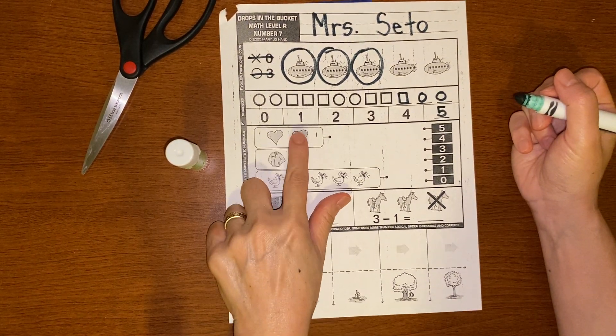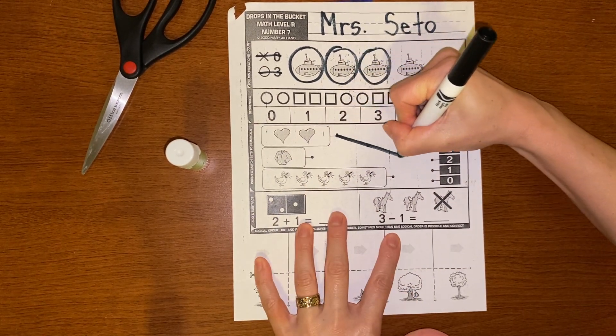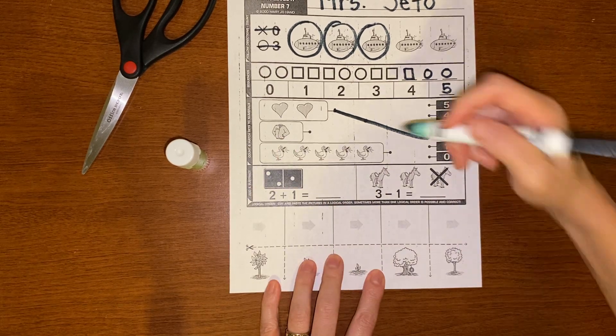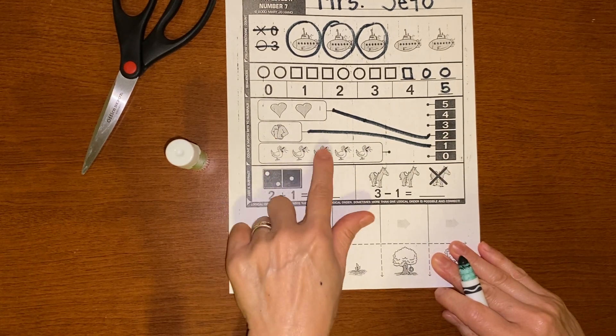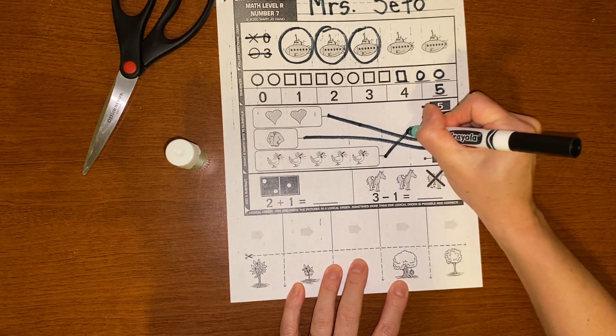I'm going to count the hearts: one, two. And then I'm going to make sure to match it to the number two because there are two. There's one jacket — one jacket. Let's count the dots: one, two, three, four, five. That means I have to match it up to the five.